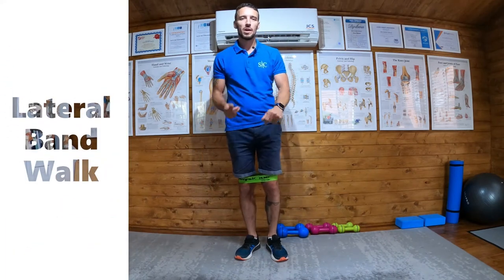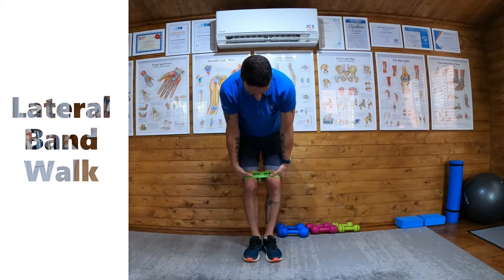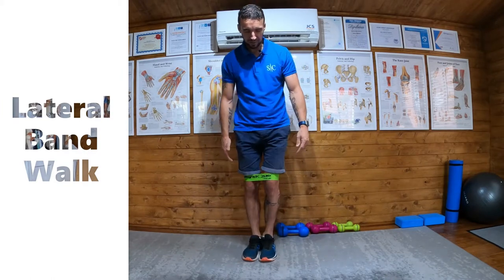Okay, lateral band walk. What I've done is taken my loop band and put it around both legs, sitting above the knee. The start position for this exercise is feet together.